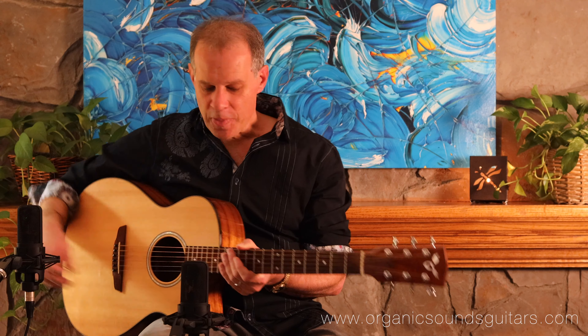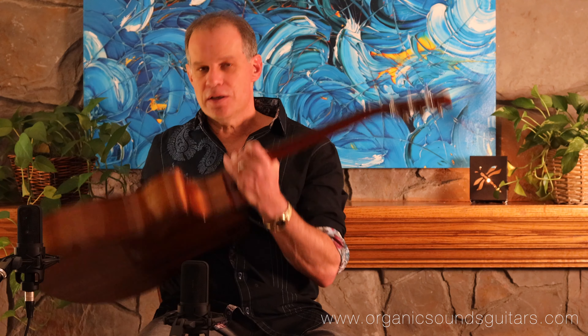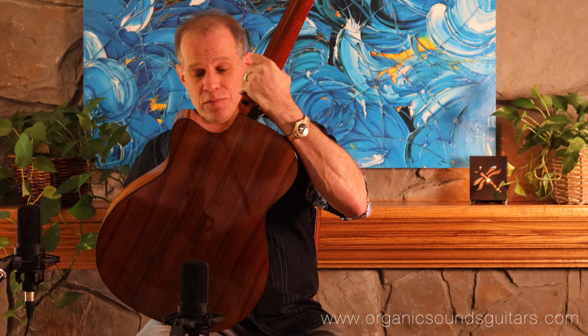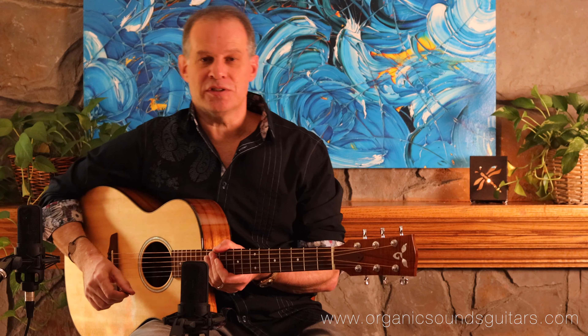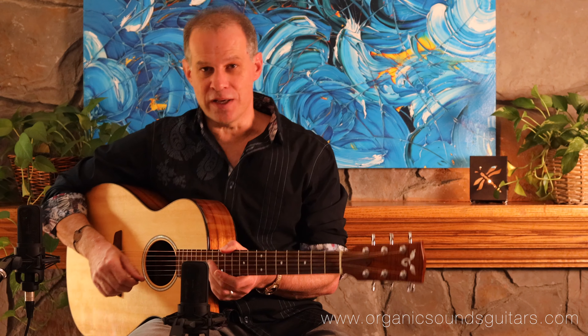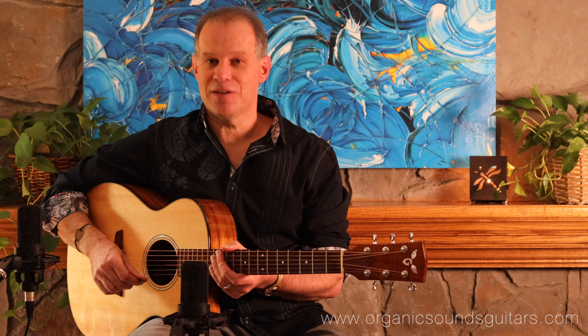It's just got a great tone. This has Sitka spruce with real tight grain, lots of silking, and beautiful Hawaiian koa for the back and sides — a great looking and great sounding instrument, just wonderful to play. Check out the pictures on the website at organicsoundsguitars.com. Reach out if you have any questions or interest in this great instrument. Stay safe folks, and thanks as always for watching.